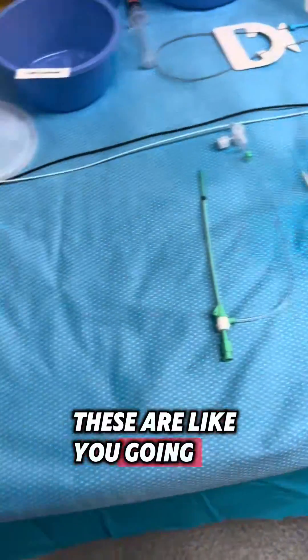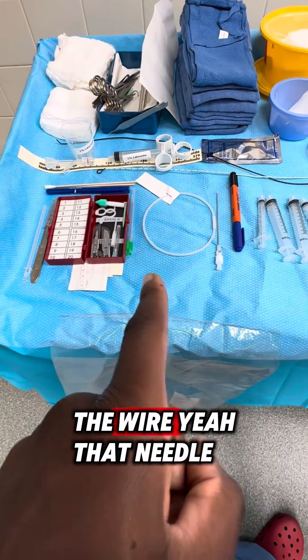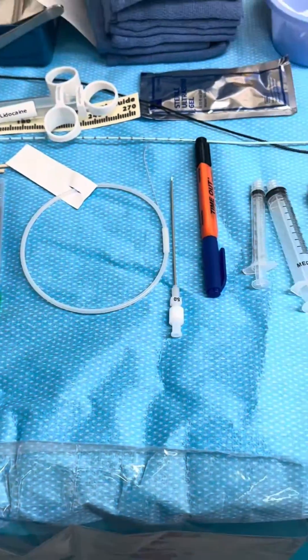These are what you're going with first — the microneedle. Yeah, the micropuncture. You put the wire inside the catheter — that needle right there. And then you upsize to a five French.